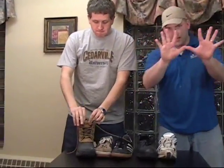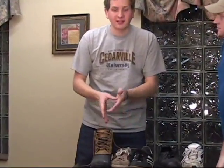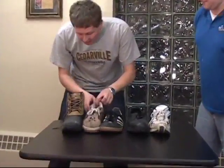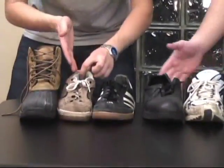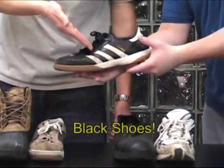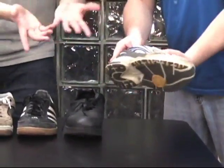Thirteen easy steps. I'm going to describe them as I demonstrate on this boot. I may add that you can use this on any type of shoe. Any shoe? We have boots, waterproof work boots, brown shoes — the laces don't even match the shoe — black tennis shoes, black dress shoes, and white kind of grungy shoes.